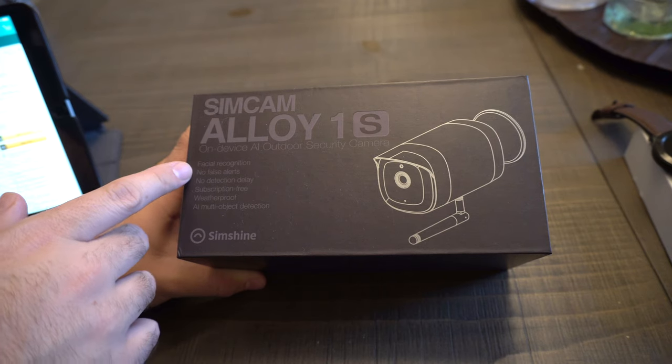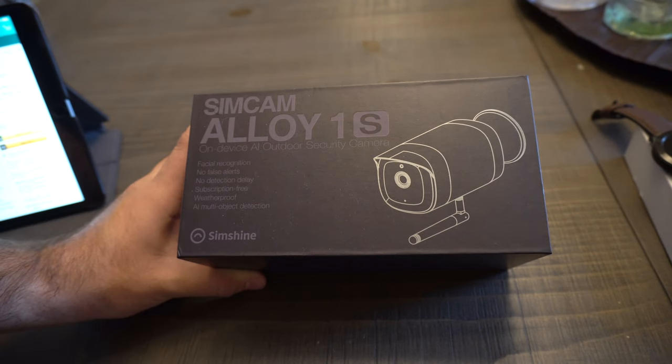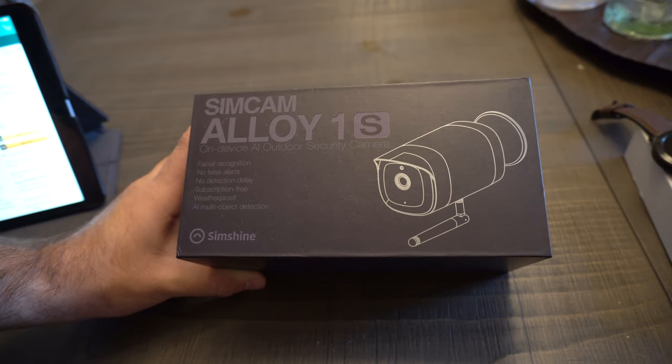It has AI-enabled facial recognition, no false alerts, no detection delay, subscription-free, weatherproof IP65, and AI multi-object detection which goes along with that facial recognition. This can be purchased on Amazon right now for $99.99.